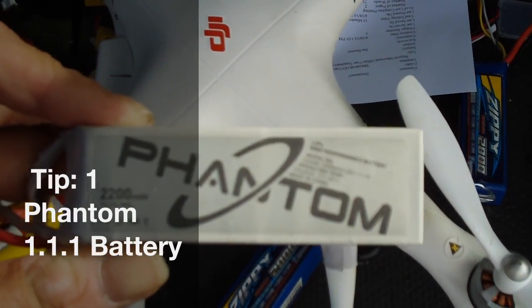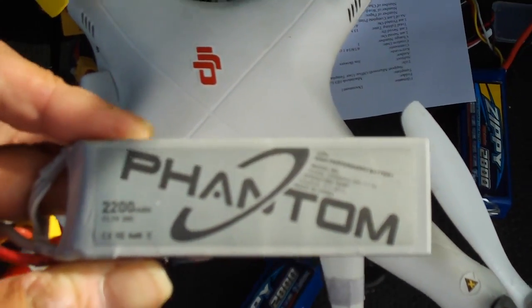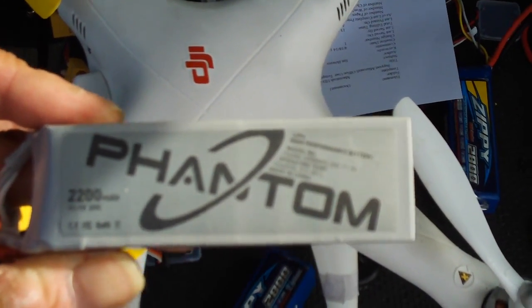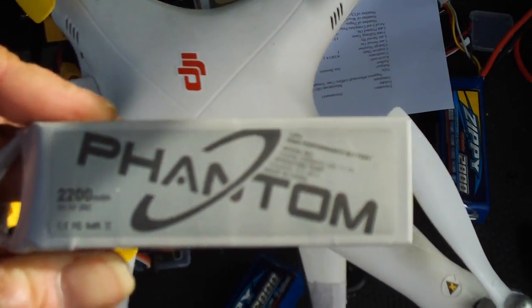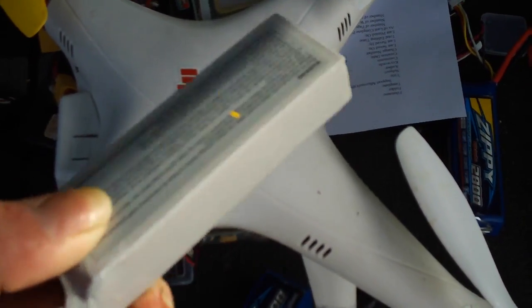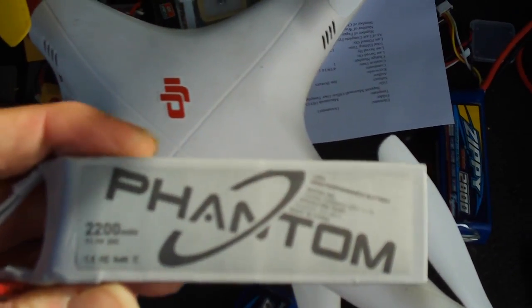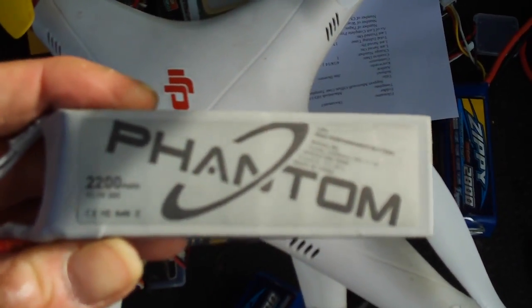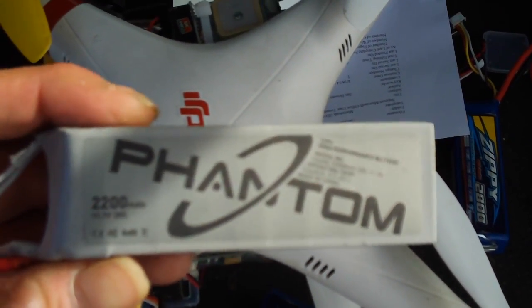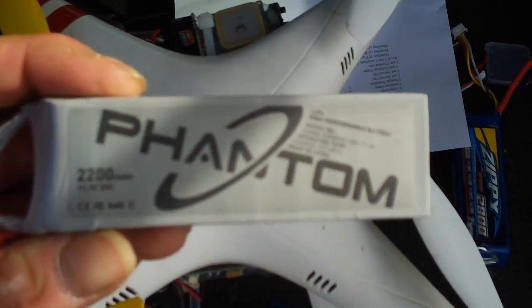This is a stock Phantom battery — the stock Phantom battery that comes with your unit when you buy it. This is a 2200mAh 20C battery, still a 3S. It's a good, very durable battery for the Phantom — it won't puff on you — but it's not going to give you the longest flight time. If you have a loaded Phantom with a gimbal and GoPro on it, this is only going to give you about six minutes of flight time.